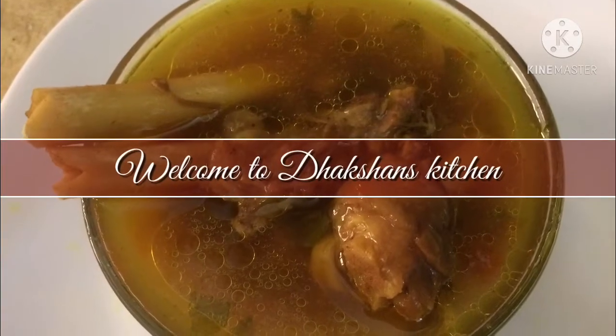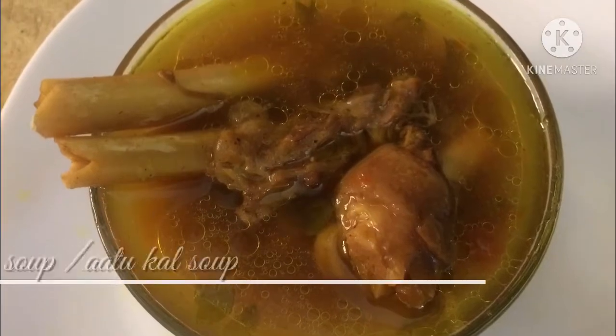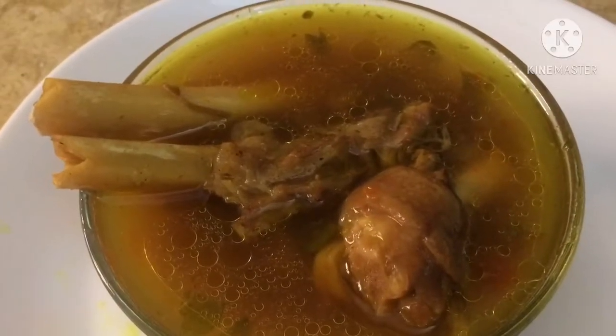Hi friends, welcome to Duckshen's Kitchen. How do we do this soup? This soup is very good to eat.